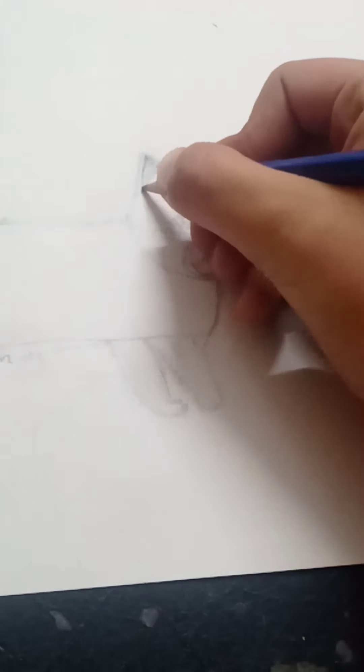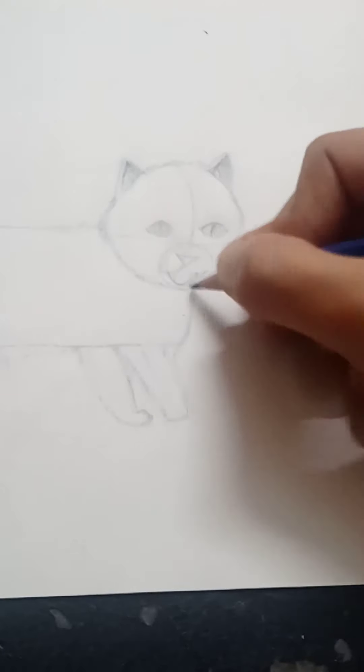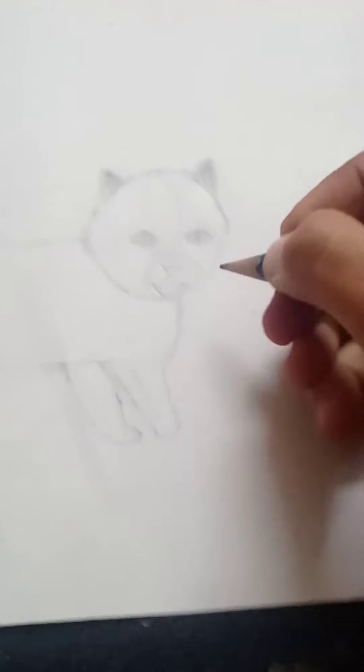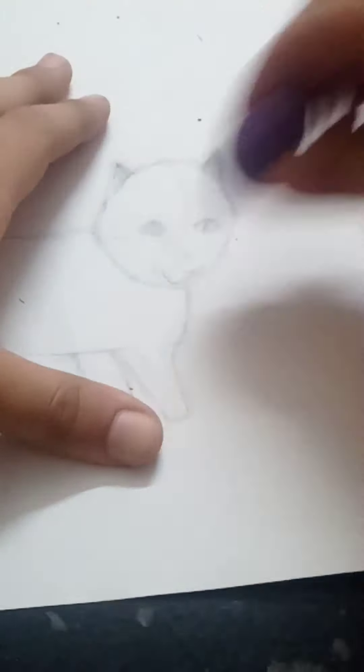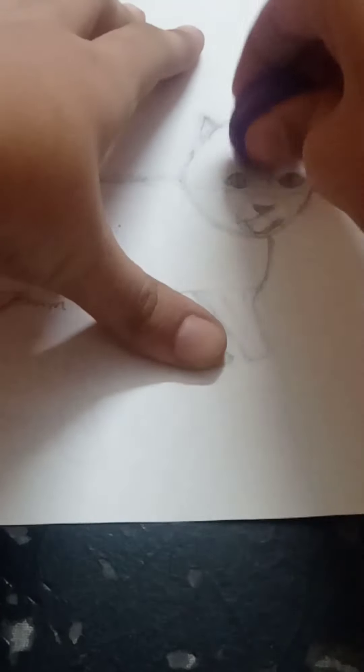Now I'm gonna start the face fur, and I'm gonna draw it darker because I do not want it to blend with the body fur. I'm drawing it darkly.